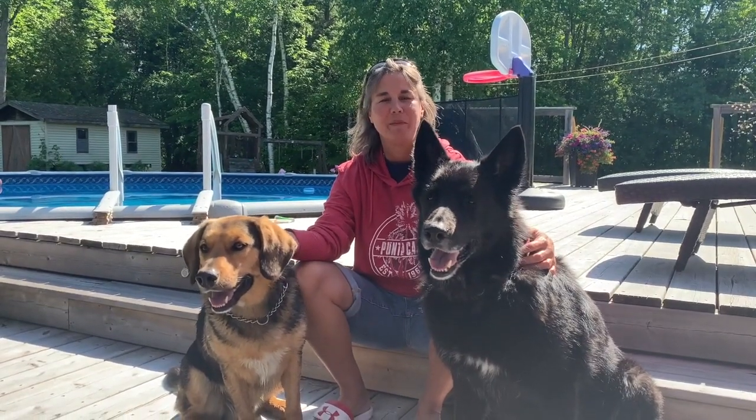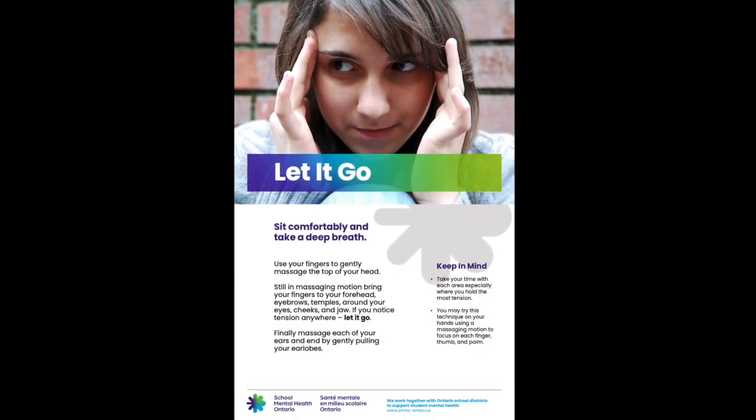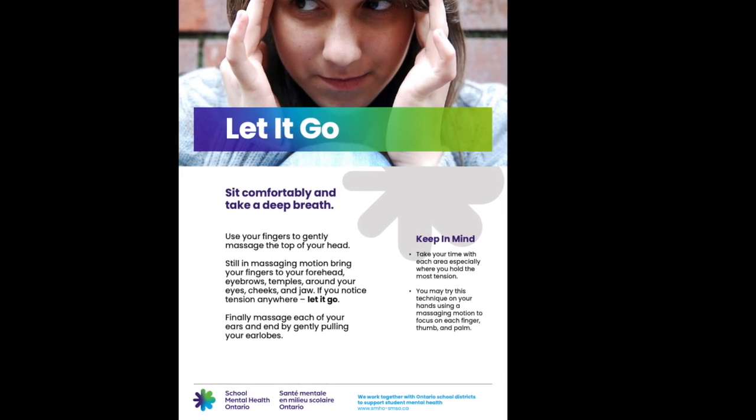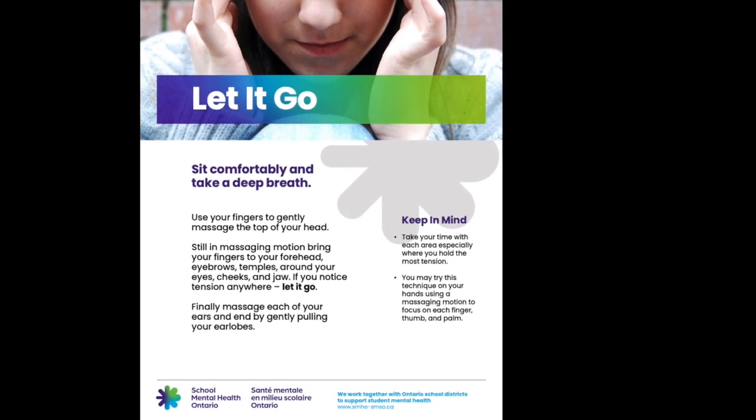Hi, I'm Char, and I'm here with Bear and Odin, or maybe just Odin. And I'm Stacey, and this is Colby. And I'm Joanne, and we are Child and Youth Counsellors with the Durham Catholic District School Board. We are here to demonstrate the Let It Go strategy from the School Mental Health Ontario website.